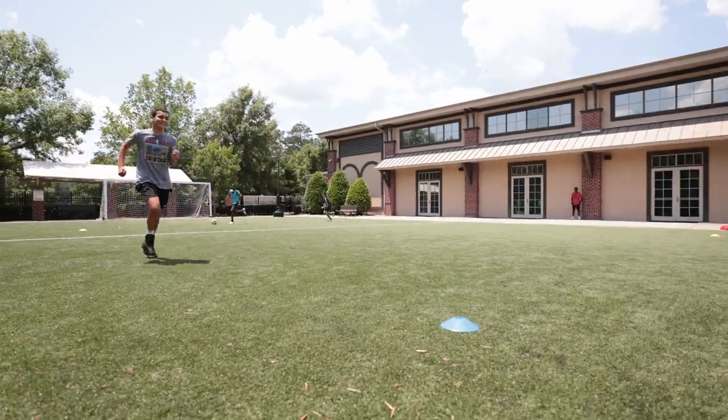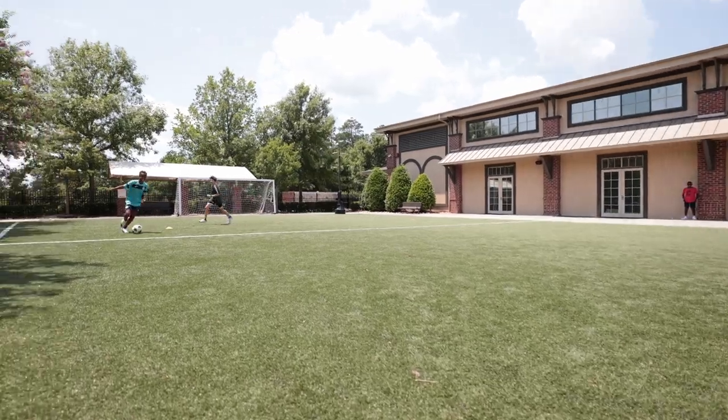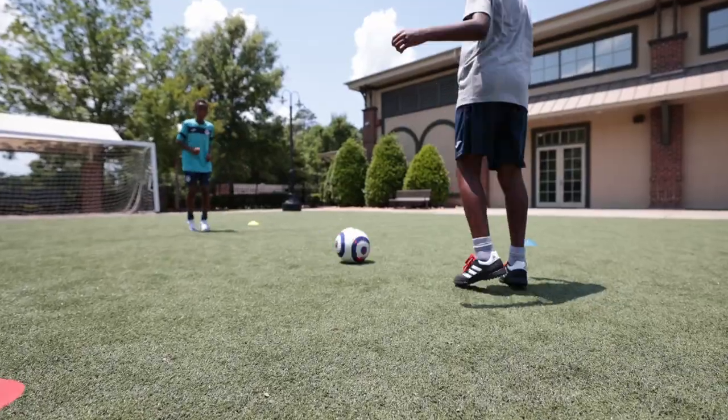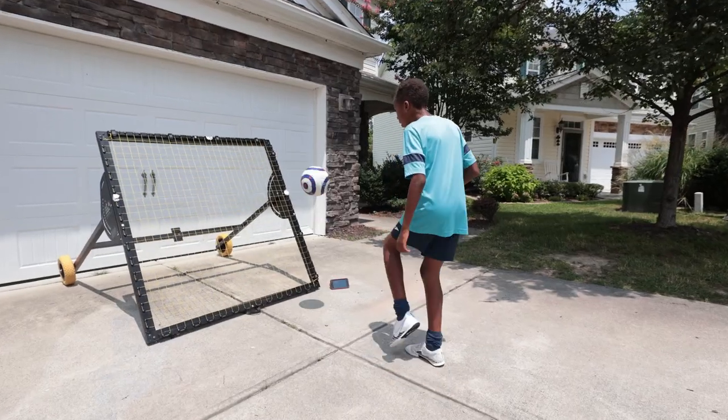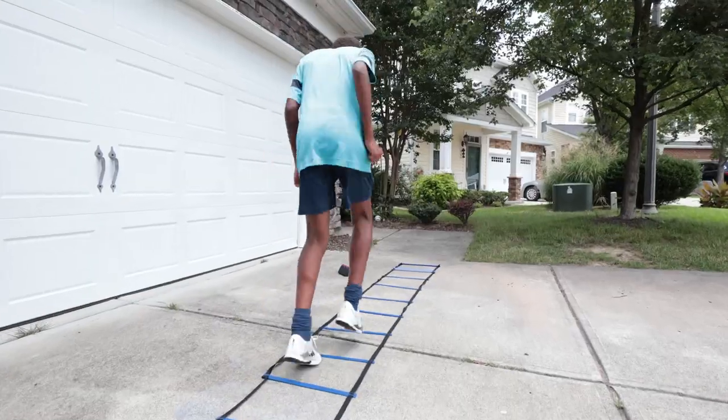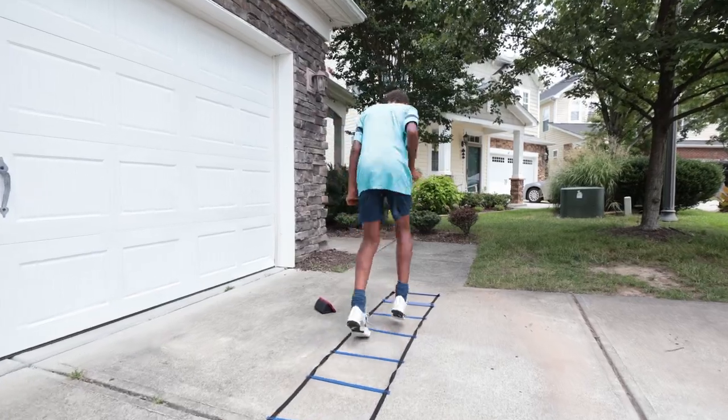The Two-Cone Ball Mastery Series isolates your dominant and non-dominant foot and is a great complement to the 1000 Touch and One-Cone Ball Mastery programs. The skills practiced in these sessions are woven throughout the entire program and curriculum.